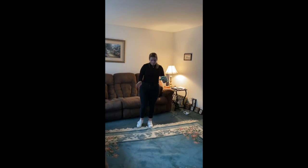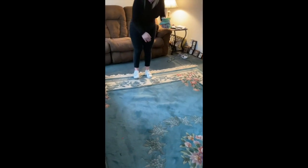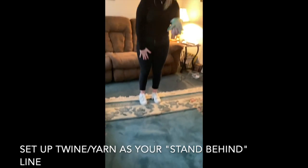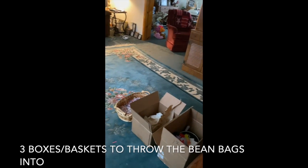Now that we have our bean bags, I'm all set up in the living room. You can do this outside if you want to, but since it's raining today, I'm going to do it inside. I have set up this twine right here, which is going to be the line that I stand behind. Then I have three baskets over here that I'm going to toss the bean bags in.